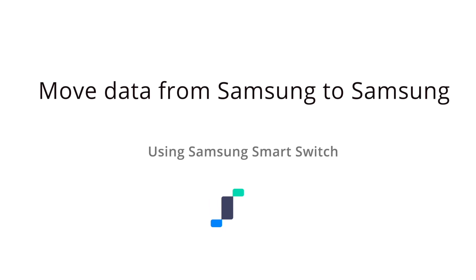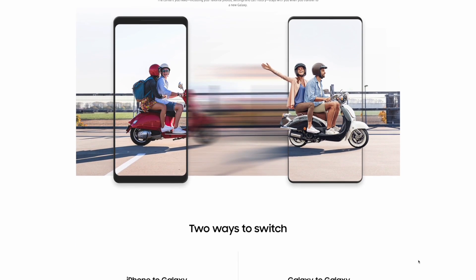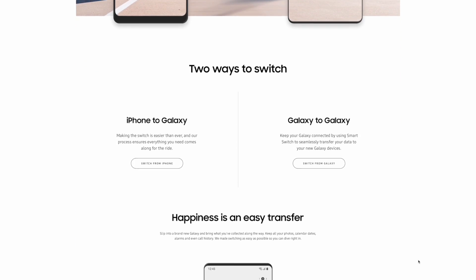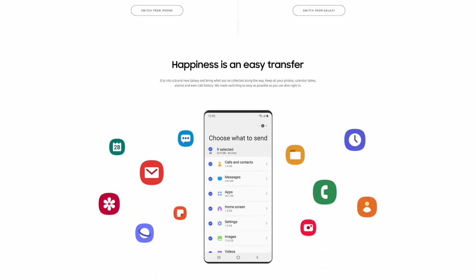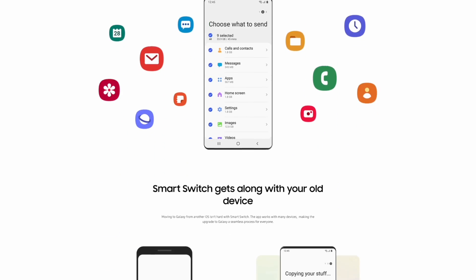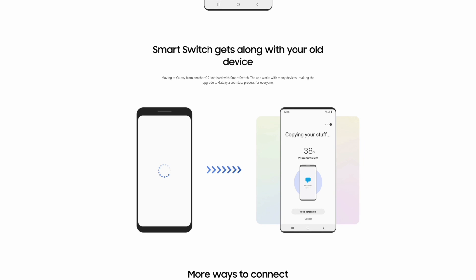Now let's show you how to move your data from an older Samsung phone to the brand new S23 Ultra. First, let's talk about Samsung's Smart Switch. This app allows you to transfer data from one Samsung phone to another, and it is compatible with many major operating systems — whether you're moving photos and contacts or your apps and all other data.